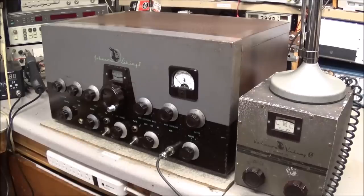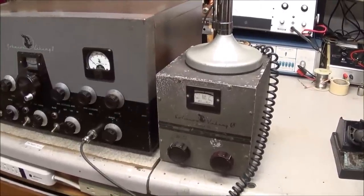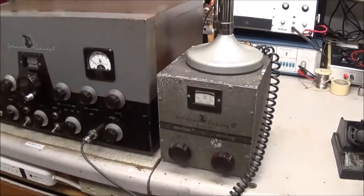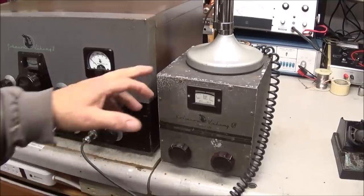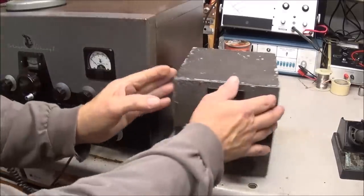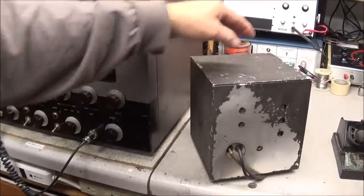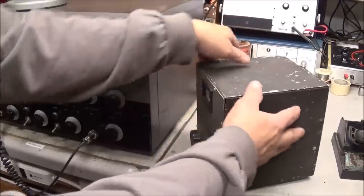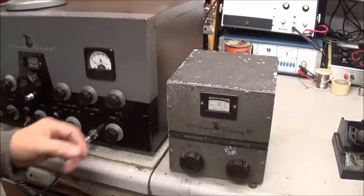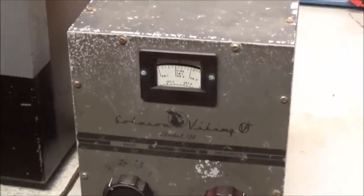I also have this Johnson Viking 122 VFO — it looks terrible on the outside, but the insides are in pretty good shape and it does work. I wanted to rebuild it because the outer case is in very poor shape, all the paint has come off. I was going to do a video on that this weekend but got tied up on a few other things.